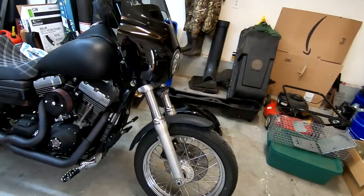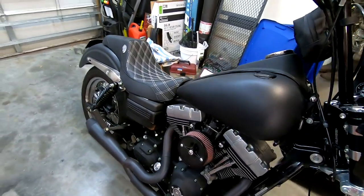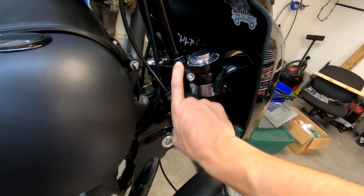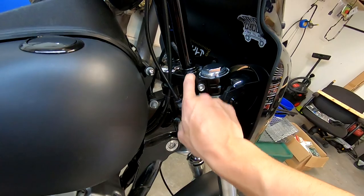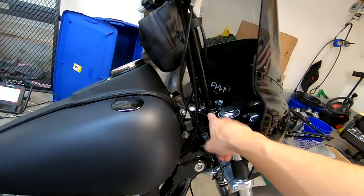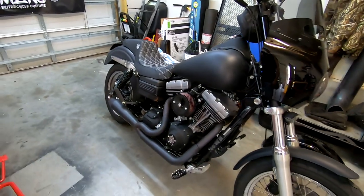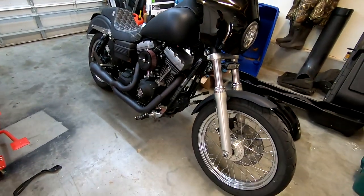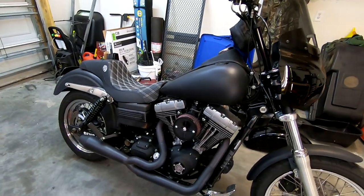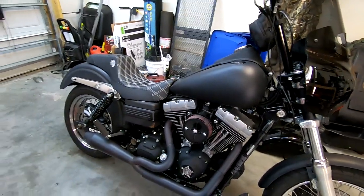So the last thing I want to talk about is my buddy's bike. It's here because we're going to be doing a chain kit to it. I've already done some work — we changed out the upper triple tree because it had built-in risers but he wanted San Diego bars, and then we did the bar swap. If you're interested in seeing a chain drive install, check out that video.